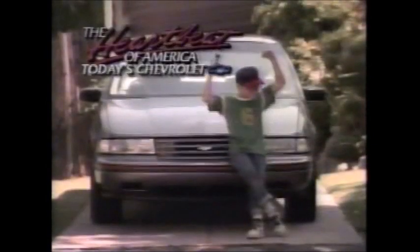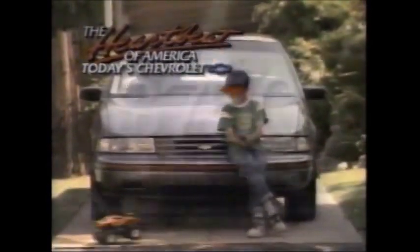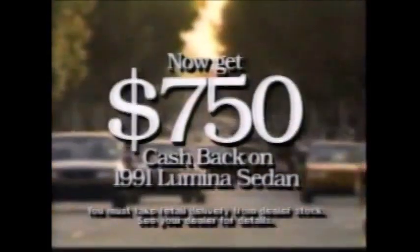Not long ago, one of the first Lumina sedans was bought by a family of five. They said they liked how smooth it was, all the room it had, and they liked the price. Since then, the Lumina sedan has quickly become the best-selling new car name in America. Apparently, a lot of people are winning. The heartbeat of America — that's today's Chevrolet. Now it's easy to win with the heartbeat.